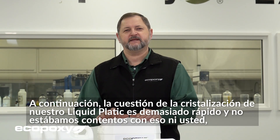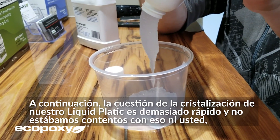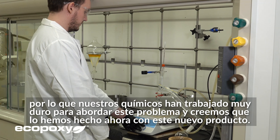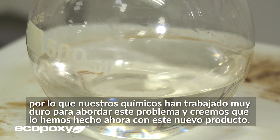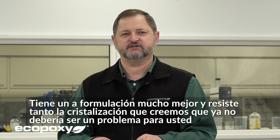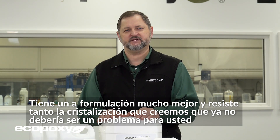Next, the question of crystallization. Our Liquid Plastic crystallized much too quickly and we were not happy with that, nor were you. Our chemists have been very hard at work to address this issue, and we believe we have done so. With this new Flowcast, we have a much better formulation and it resists crystallization so much more that we believe it should not be an issue for you anymore.